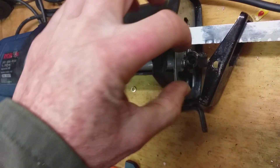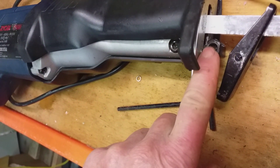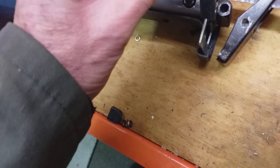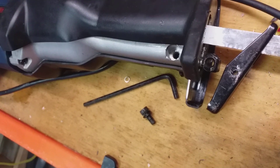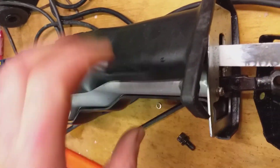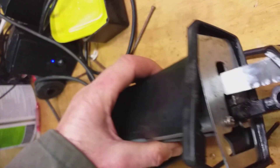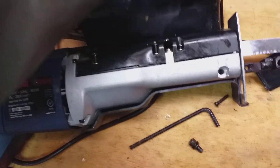You can then take off that cover there, and when that comes out, now that I've got the hex key out, you can take this out. When that's out, you can undo those two screws there, take the front plate off, and when you take the front plate off then you can take the rubber off without damaging it like I've done.